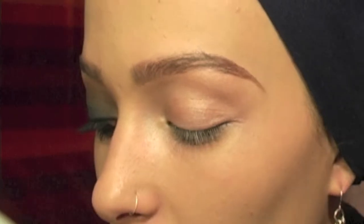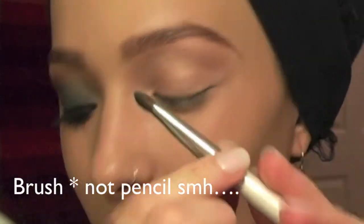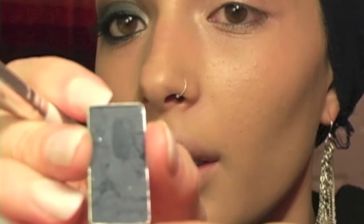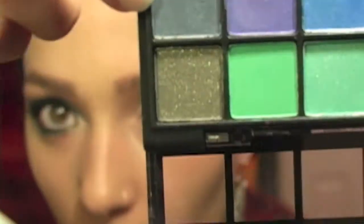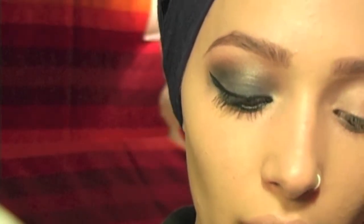Next, I'm taking my Elf Eyeshadow Pencil and this really pretty navy color. It broke — it's from my Pixi Ultimate Beauty Kit palette, so I just took it out and pressed it, and I'm going to put it in a different container. But a perfect dupe for it is this navy right there from the Elf 32 shadow palette. It's a perfect dupe.